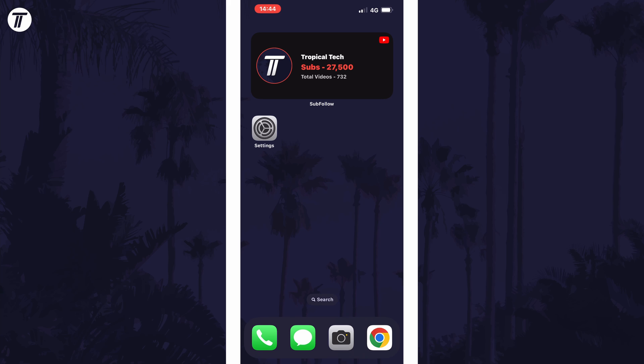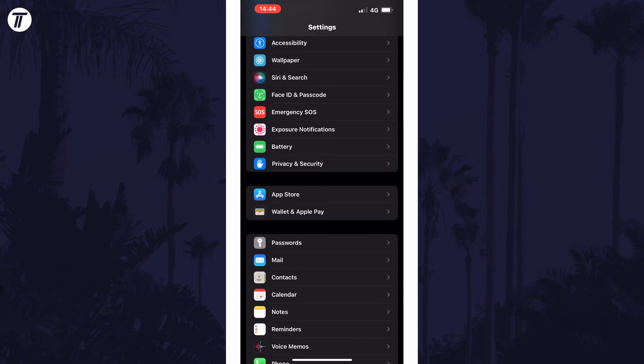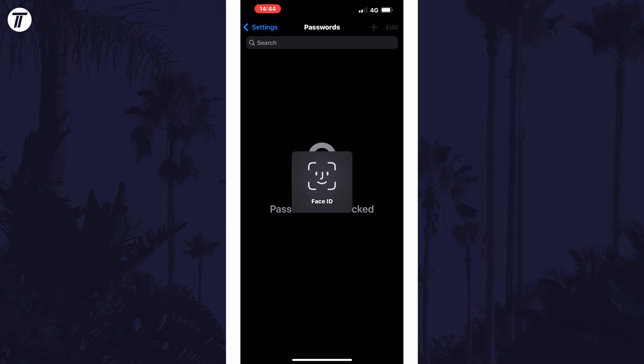To delete a saved password on your device, open the Settings app first and then scroll down and select Passwords from the list. You now need to use Face ID to access this page.